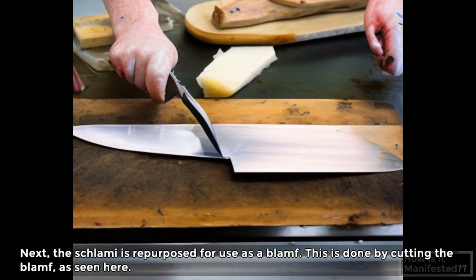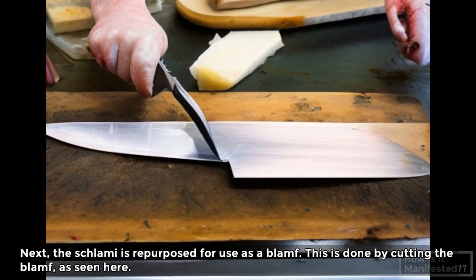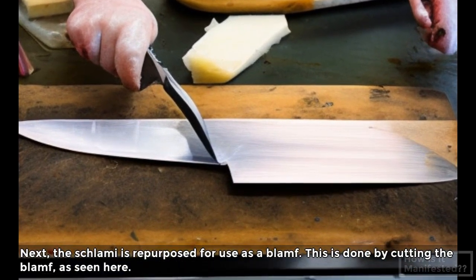Next, the shlammy is repurposed for use as a blamph. This is done by cutting the blamph, as seen here.